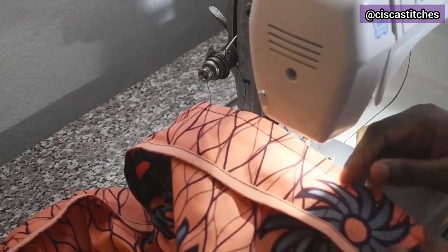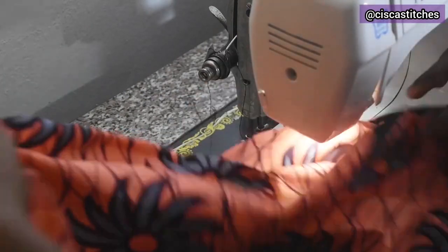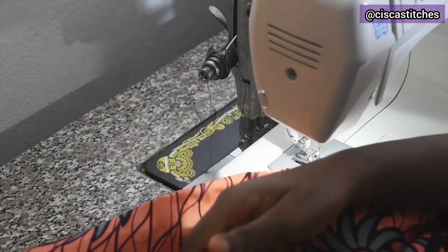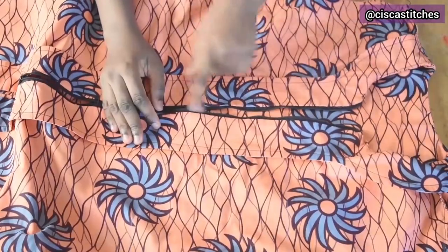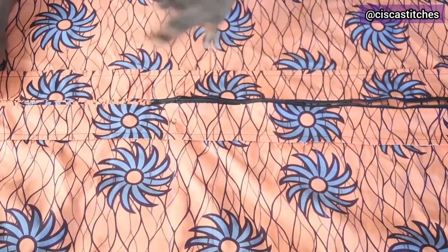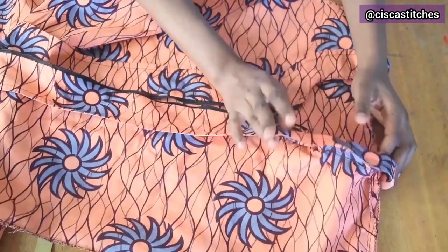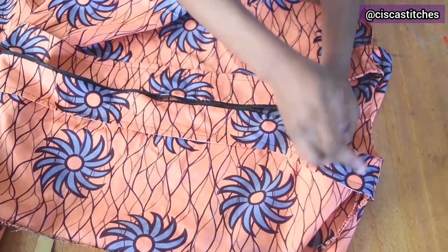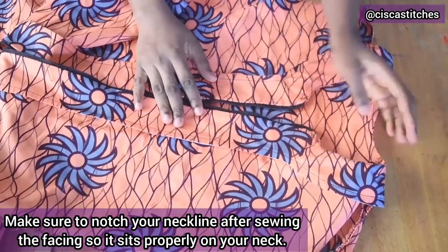I repeat the same process on the other side — sewing the front facing to the front neckline and the zipper to the facing. Here is what the front and back look like: neatly finished. I also did a topstitch around the neckline — that's optional. If you don't want a topstitch, you can tack the facing to the dress around the neckline; the zipper side will stay in place on its own.